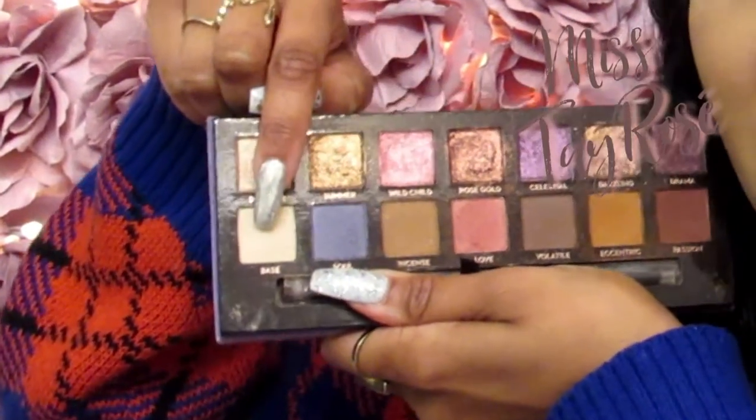My eyelids are pretty much set, but I have one more thing to do. I'm going back to the Norvina palette to move on to my brow bone highlight. For the brow bone, I'm going to use Base — the lightest shade in the palette — to do my brow highlight. This will help make the eyes look more defined and tame the pink so it's not sitting so close to my eyebrows.